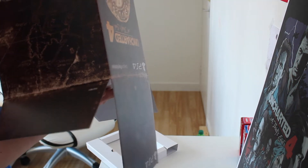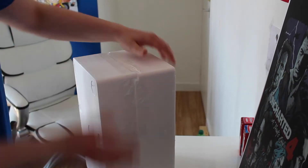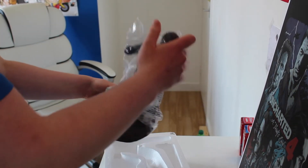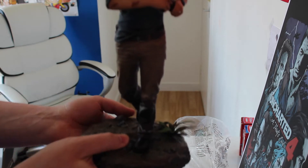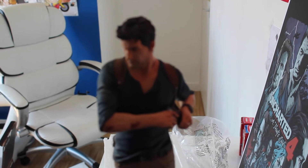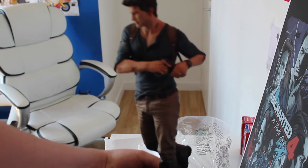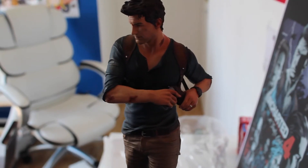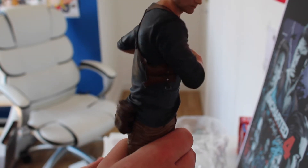Here is the statue. I'm going to take this out of the box. Here it is — the 12-inch statue of Nathan Drake. I'll try to focus on it. As you can see, it's really, really detailed.